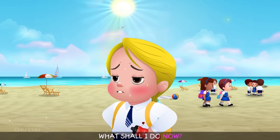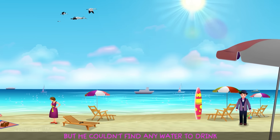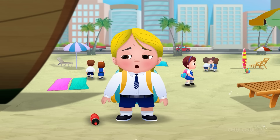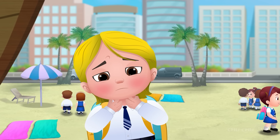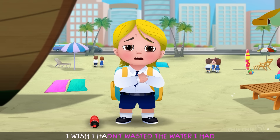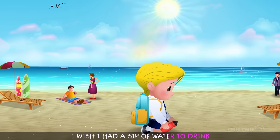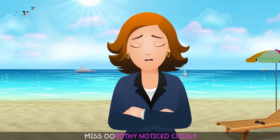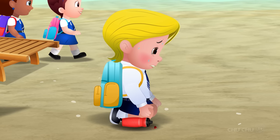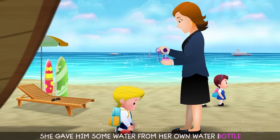"What shall I do now?" Custly looked all over the beach, but he couldn't find any water to drink. "My throat hurts! And my mouth feels so dry! I wish I hadn't wasted the water I had! I wish I had a sip of water to drink!" Miss Dorothy noticed Custly.